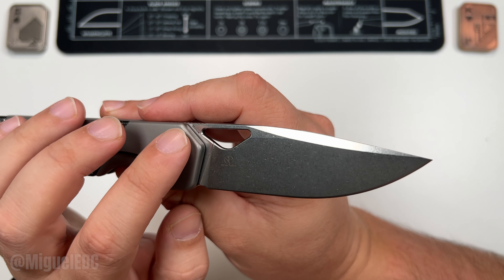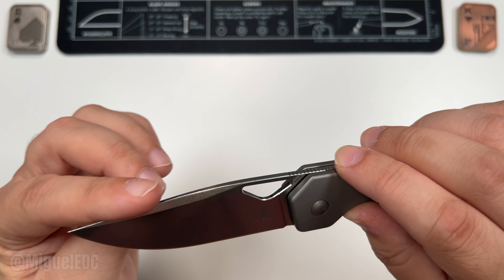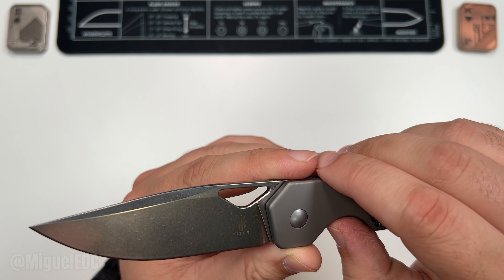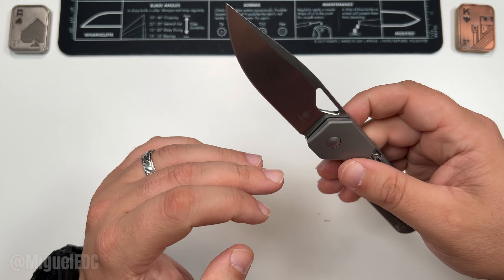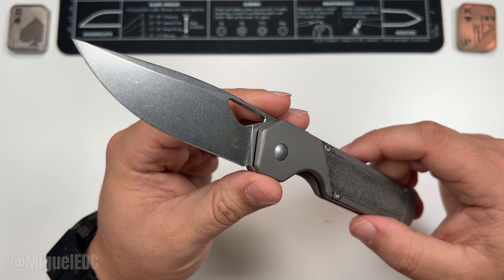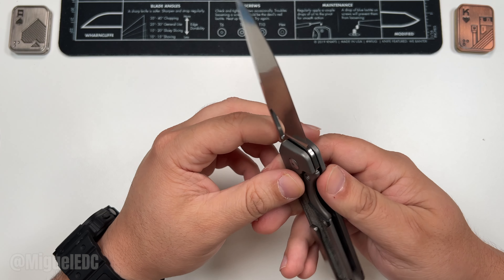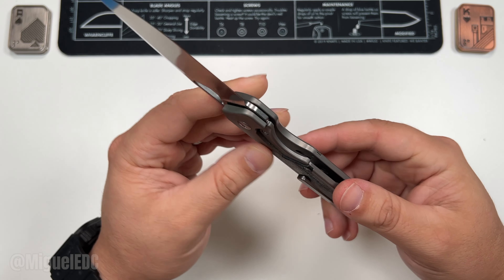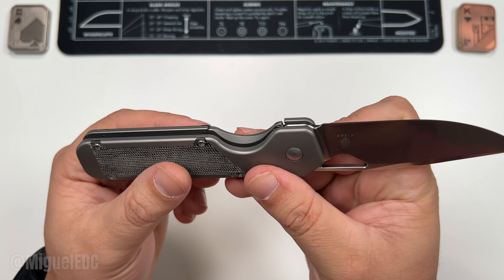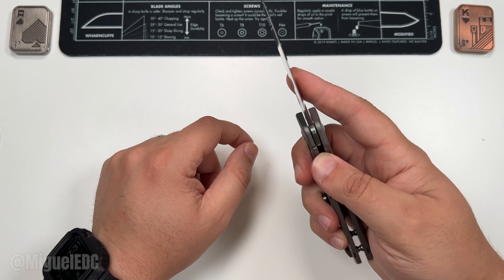The model name is up there in the corner. It is a stonewashed drop point — S35VN flat grind blade on this one. I bet this one is going to be really, really sharp. We'll be doing our scientific cutting test later in the video. It is a bolster lock — sort of like a frame lock but called bolster because of the inlays.